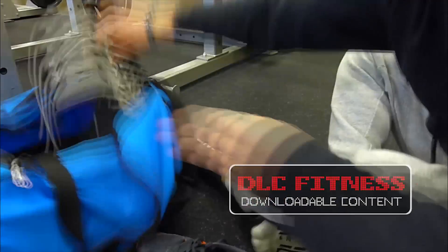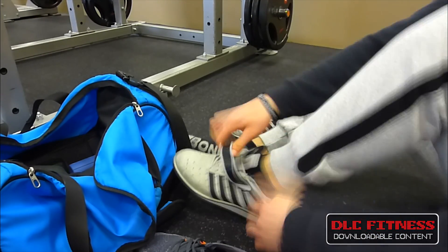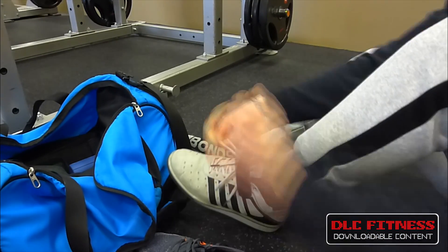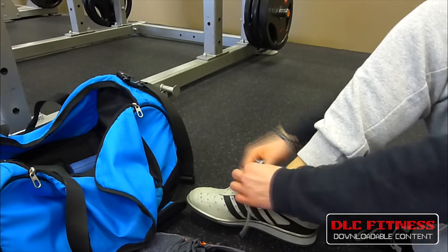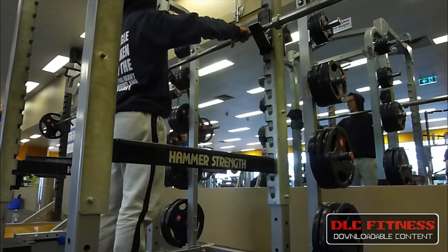Hey guys, welcome back to another episode of Preserving Condition. This is episode 9 and I'm bringing a leg workout for you. You'll see in the description box down below my full routine, but you can see it on screen too.